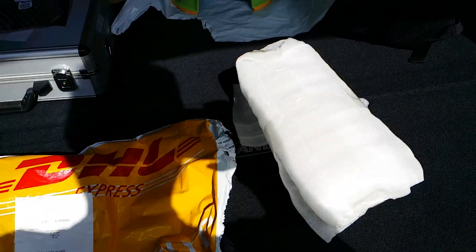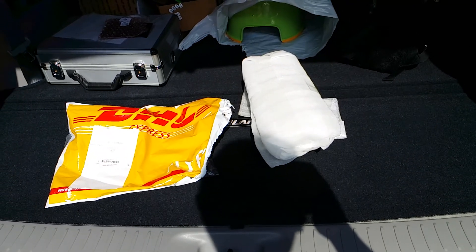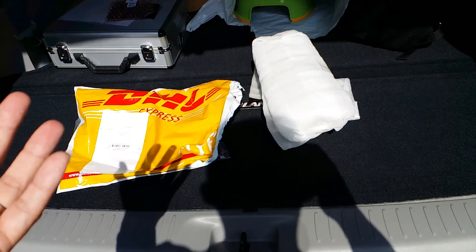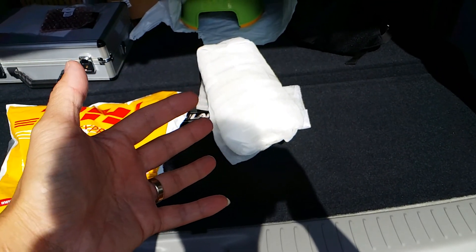They offer free shipping, but I paid a little bit more for their Expedited Express service, which cost like another 11 bucks — pretty cheap for ordering anything from China. And the stuff I got was already pretty cheap.